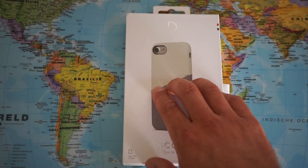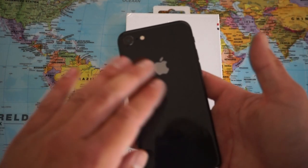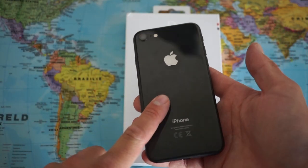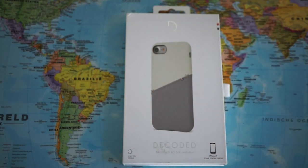What we have here is a very affordable leather case that you can use with your iPhone to cover the back of the iPhone. Here I have the iPhone 8 and in this video I'm going to demonstrate how this case looks on the iPhone 8.